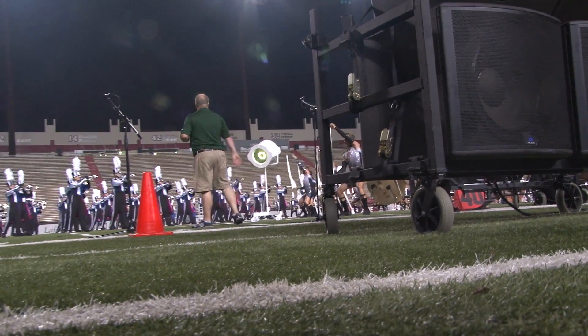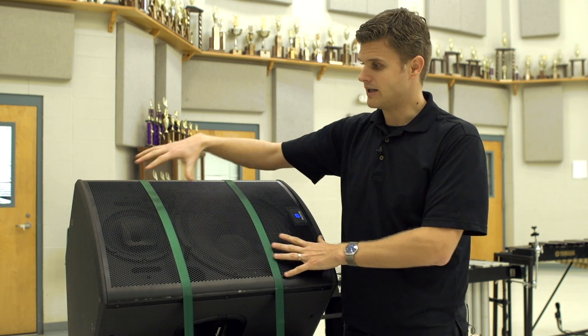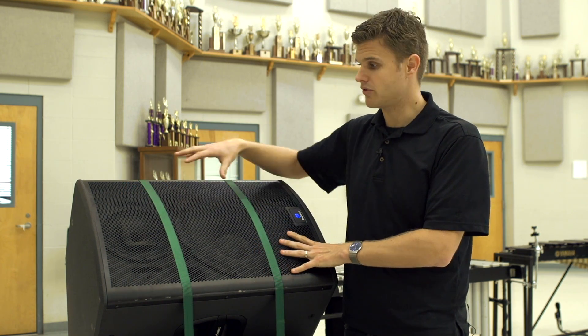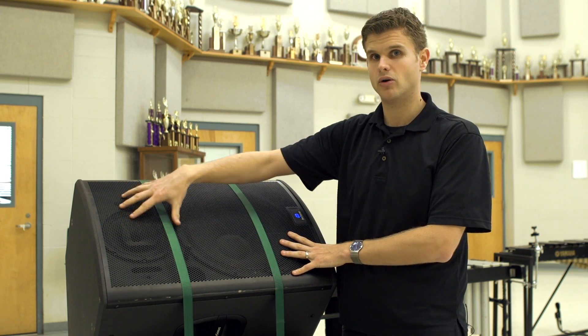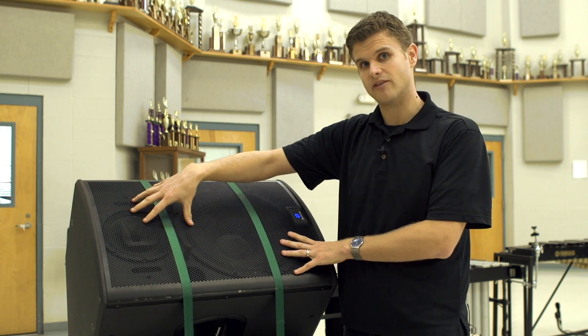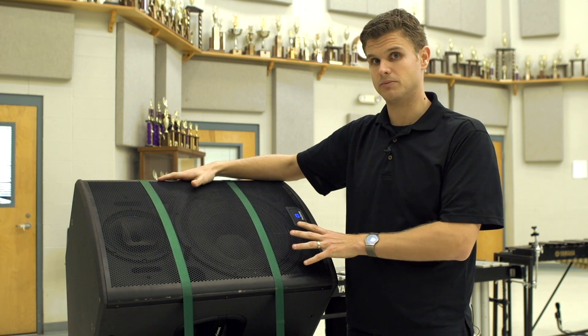That's not what you're getting here. You're getting a true four-way system with the sub and the top speaker. Inside this top powered box there are three individual speakers, two of which are mounted together — we call it a coaxial design — which gives the sound from a single sound point. That's why it actually sounds as clear and crisp as it does.